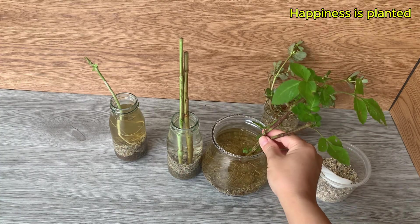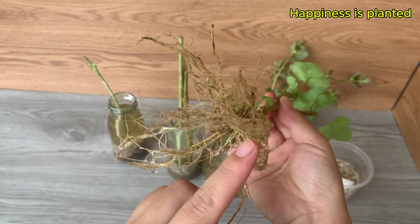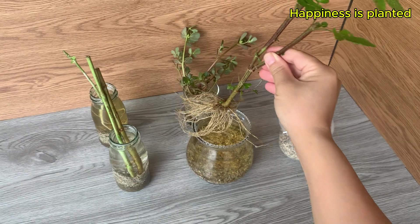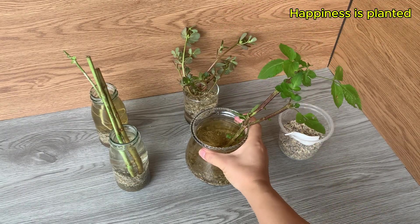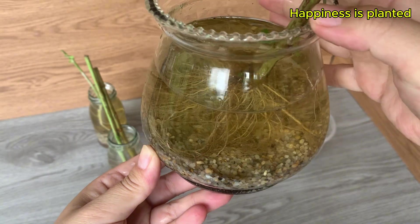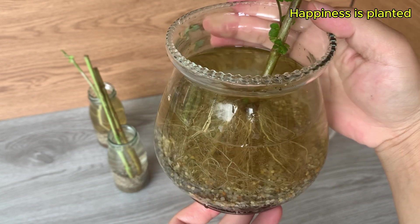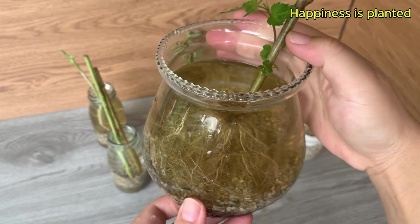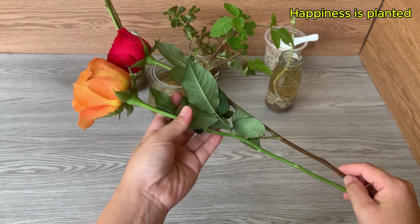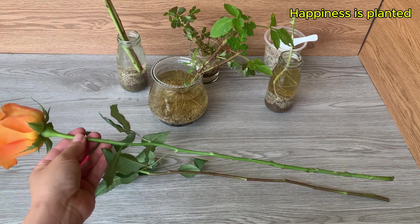This is a woody cutting we tested earlier and it worked extremely well. As you can see, this cutting has developed a very dense root mass. The roots here have started turning yellow, which indicates they are entering a more mature stage. A slight yellow tint is normal when roots stay in water for a long time.